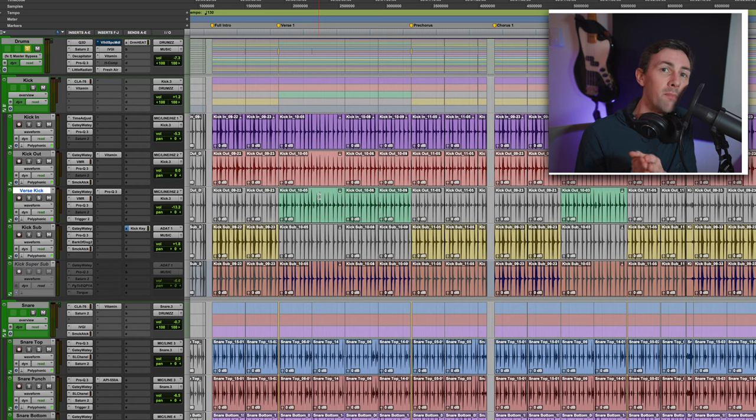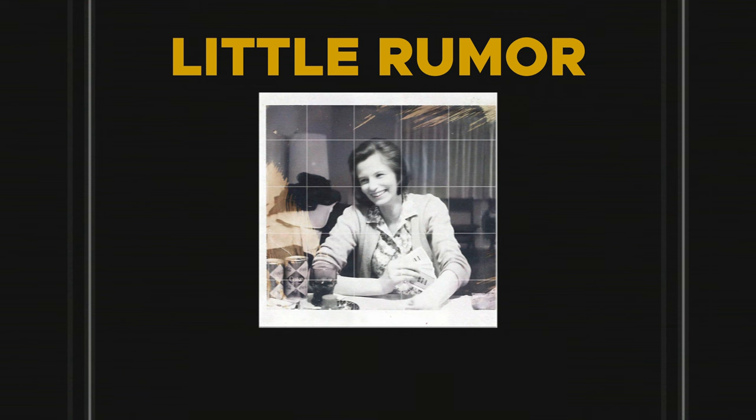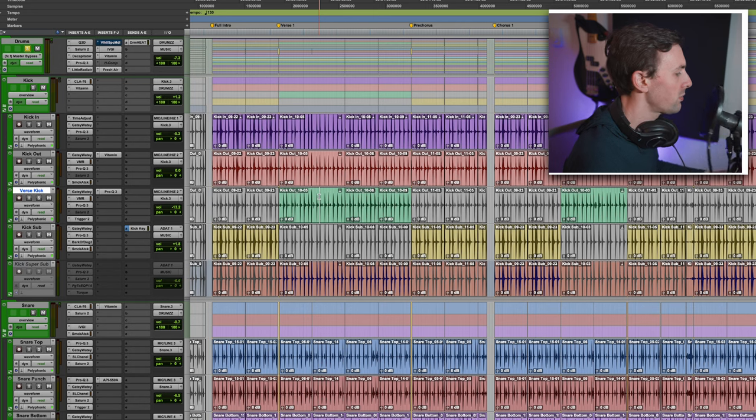Today we're at the computer, which means we're going to be doing some mixing. We're going to be looking at the drums for a song that, if I timed this correctly, just came out today for a musical project of mine called Little Rumor. I'm going to drop the chorus of the song in here so you can hear the context and what kind of music we're mixing these drums for. Shameless plug — if you like it, go check it out and stream it on Spotify.